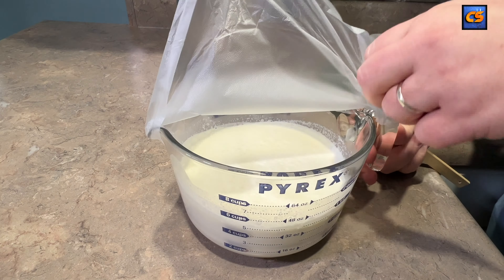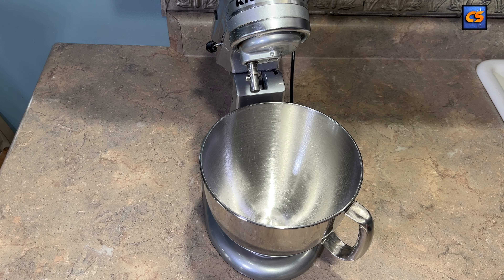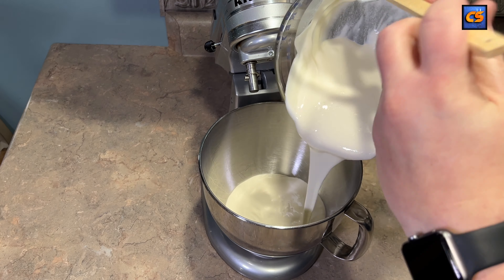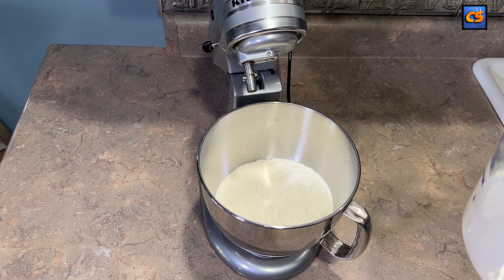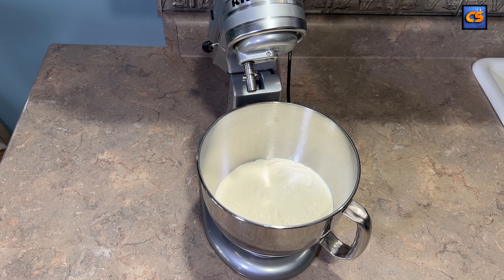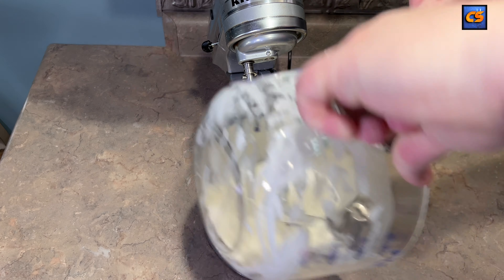Fast forward into the next day — we're going to take off our cover, and you'll notice that the cream has thickened quite a bit. That's part of the culturing process we're trying to create within our heavy whipping cream. What's also important to note is we don't want to miss any of this, so scrape that down as good as you possibly can. That is liquid gold, folks.